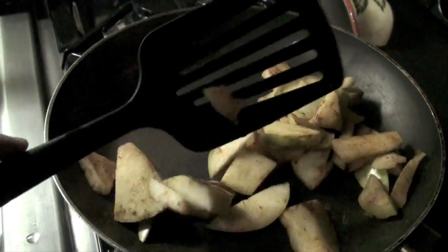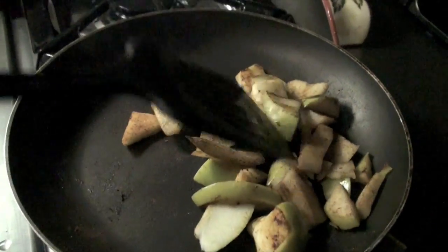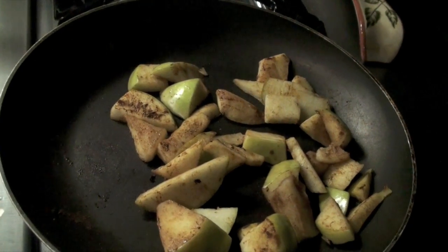That's an apple, some cinnamon, and some water, and you have — I swear to God — it tastes like apple pie. It's amazing. As a matter of fact, after having this, apple pie seems too much, too sweet. I can't eat it. True story.